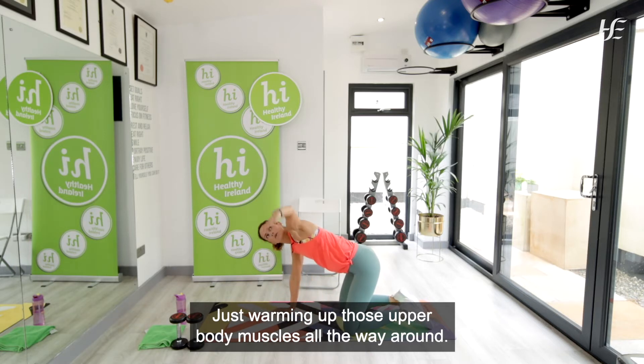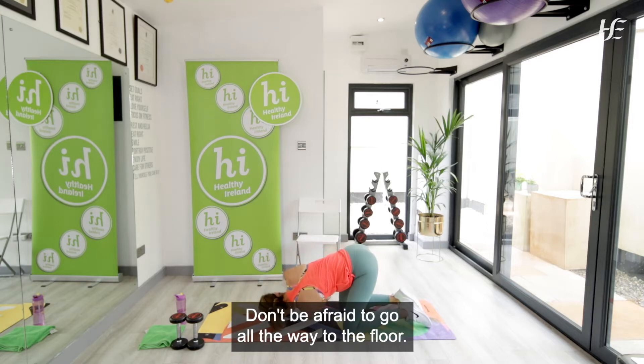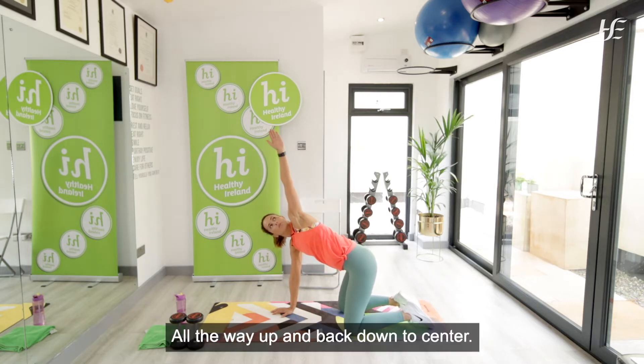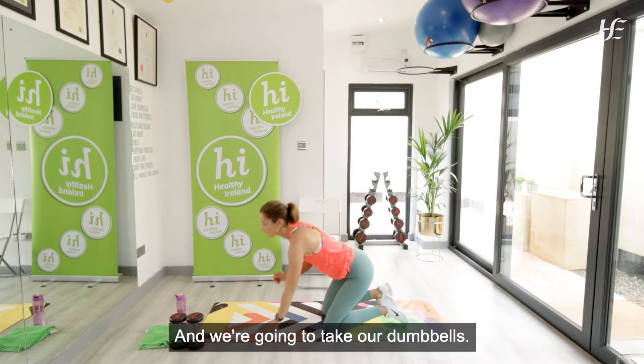All the way around — last one, sewing it all the way down. Don't be afraid to go all the way to the floor; if you can't, that's no problem, just work to your own ability. All the way up and back down to center. Well done.